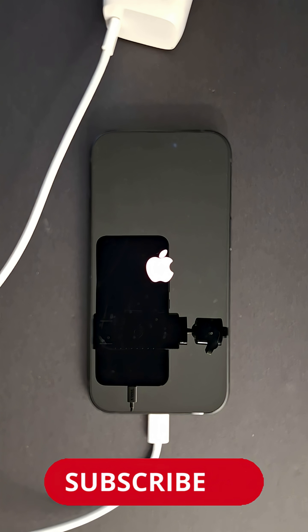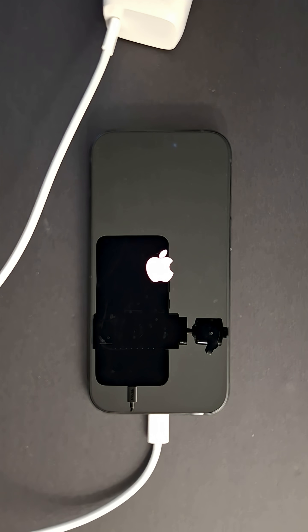It will automatically turn back on. That's it! Please subscribe, like the video, and see you in the next one.